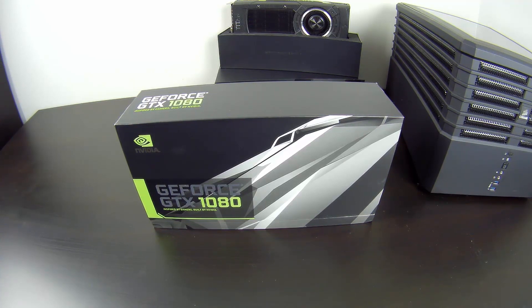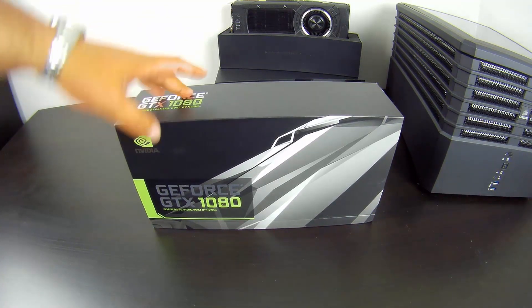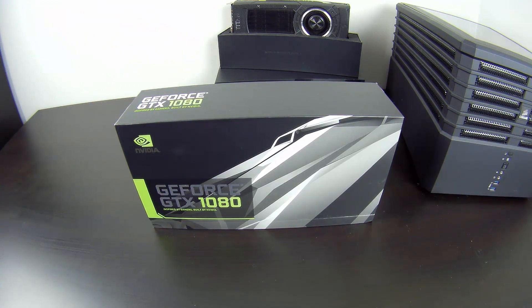It was lots of excitement and lots of fun. Two cards were announced: this one here, the 1080, and the 1070 — although we don't really have much info about the 1070 yet. I don't think I've ever seen a 1070 myself. However, today we're going to focus on the GeForce GTX 1080.